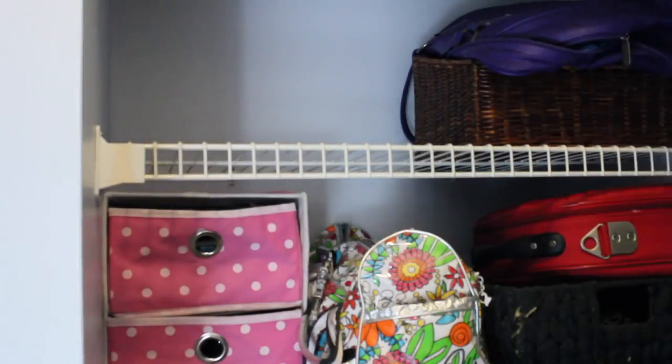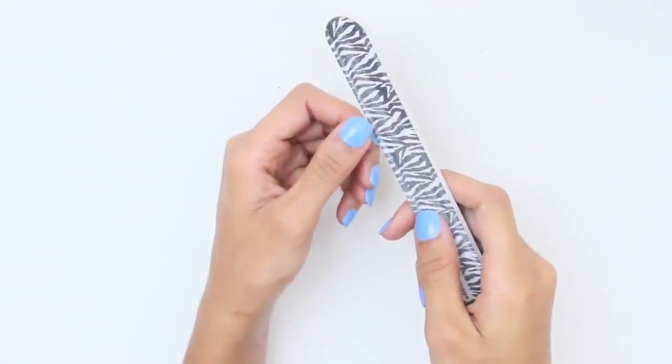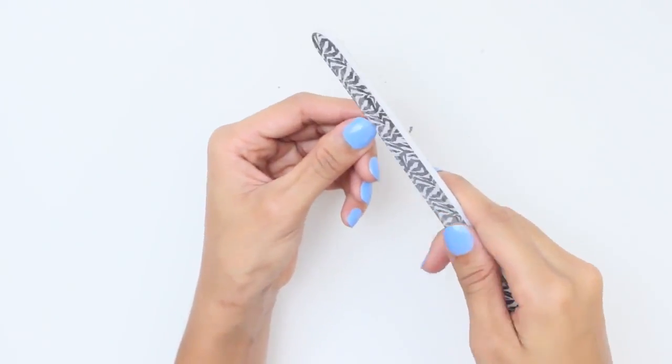Do not store your polish next to direct sunlight, as the temperature and light in the room can shorten the shelf life. Bright rooms can alter the thickness and color of your polish, so instead store your polish in a cool, dark place with consistent temperature.